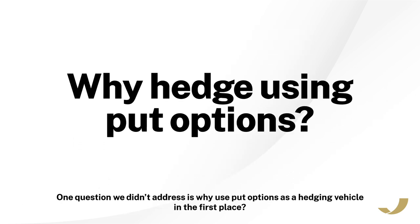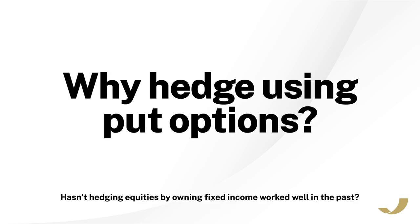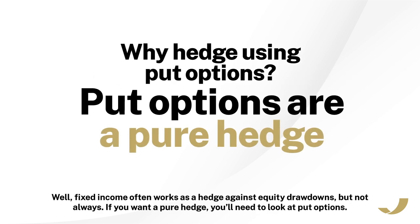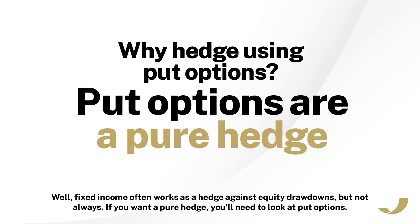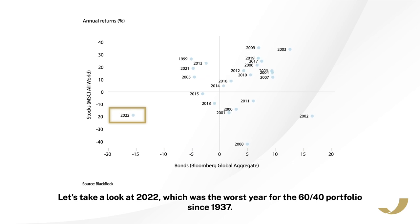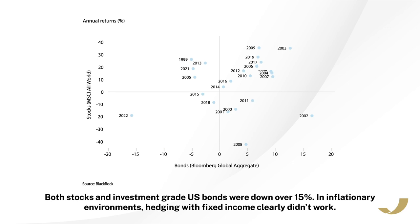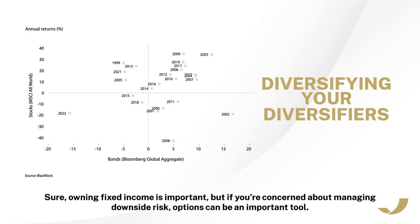One question we didn't address is why use put options as a hedging vehicle in the first place. Hasn't hedging equities by owning fixed income worked well in the past? Fixed income often works as a hedge against equity drawdowns, but not always. If you want a pure hedge, you'll need to look at put options. In 2022, which was the worst year for the 60-40 portfolio since 1937, both stocks and investment-grade U.S. bonds were down over 15%. In inflationary environments, hedging with fixed income clearly didn't work. This is why at Simplify, we believe in diversifying your diversifiers. Owning fixed income is important, but if you're concerned about managing downside risk, options can be an important tool.